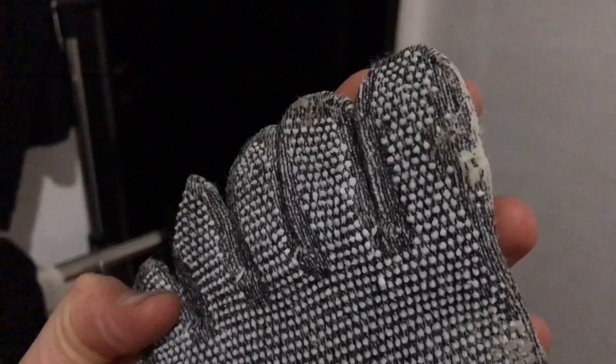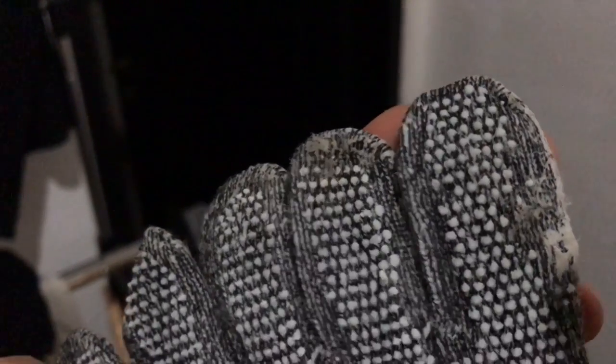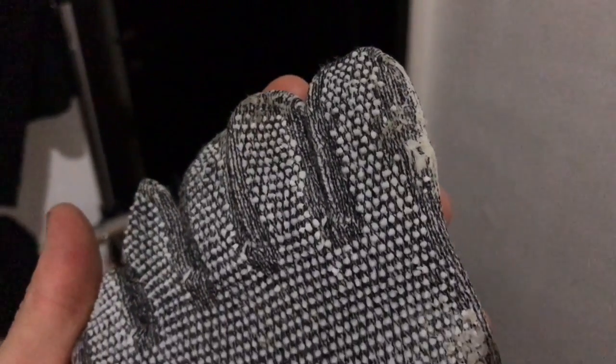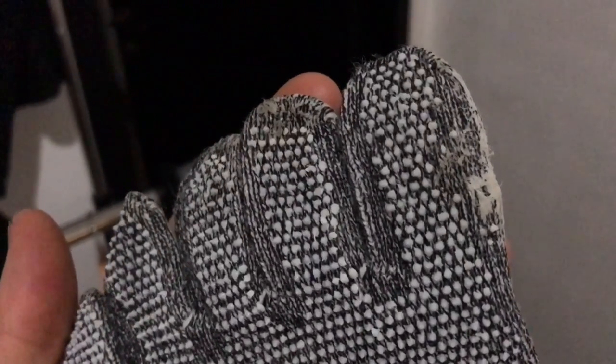Second update: on closer inspection, quite a few of the little sticky grip dots have already come off just with one use. That's not really a good thing because once those are gone, there's a lot less grip. So that's something to realize — those grip dots do not stay on well at all.